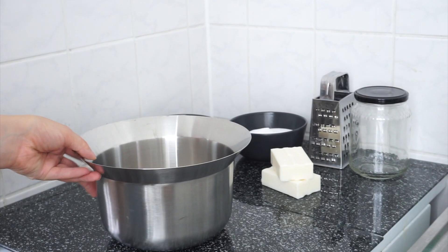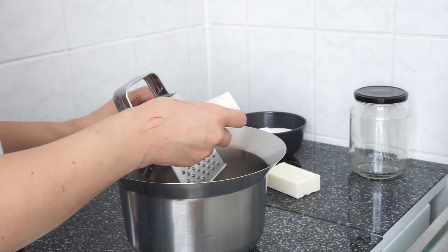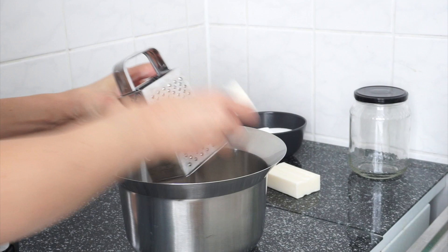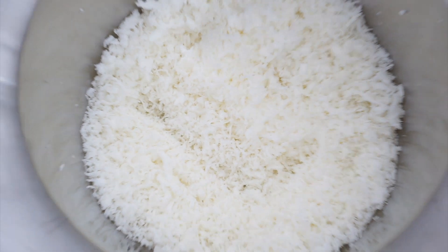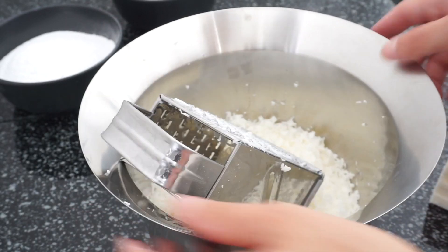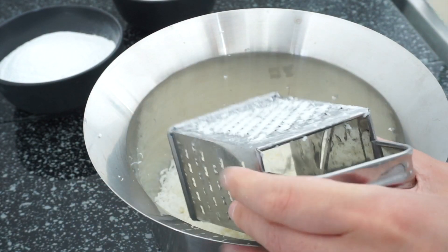I'm someone who is definitely not patient and wants to minimize all the fuss. I want my daily habits to be effective but simple, so my quality of life can be improved without becoming crazy about it. This recipe for homemade laundry detergent powder checks all the boxes.